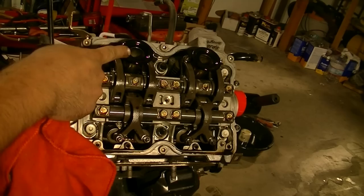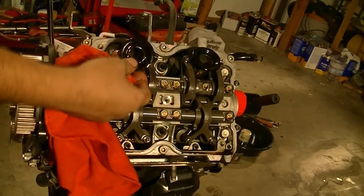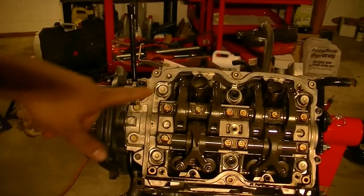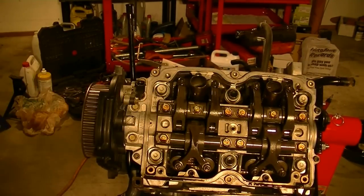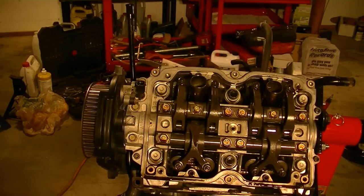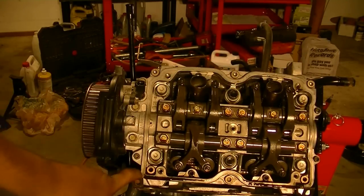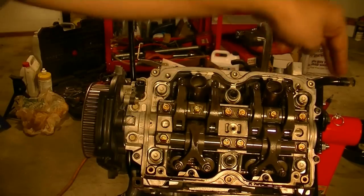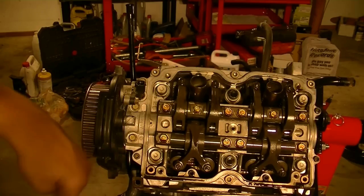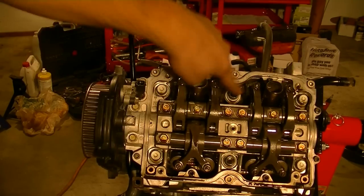If you have a leak inside your spark plug well, here's the gasket you'll probably need to replace. Removing this cylinder head is going to be easier than I thought — it's just going to be these six bolts holding it in. Whenever you're removing a cylinder head, the removal sequence is the opposite of installation: you put it in from the center out, so when loosening you go from the outside in. So we'll do this one, this one, this one, this one, this one, this one.